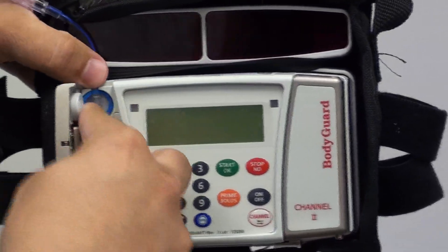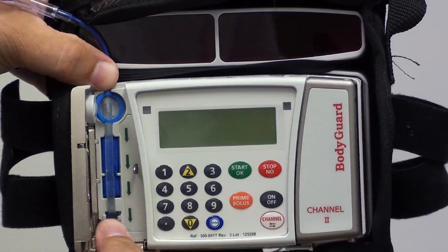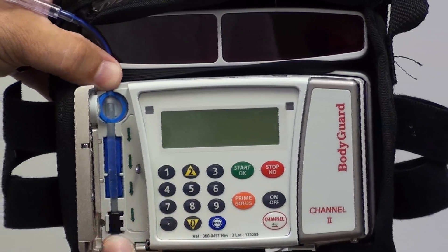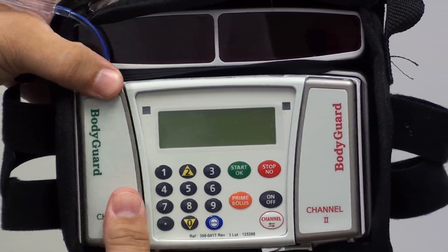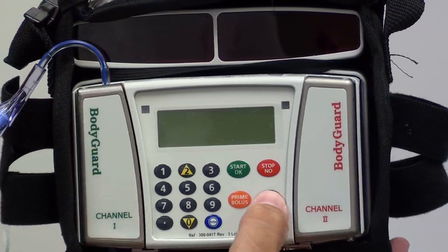We start with the blue ring — press it through. The key will be on the outside and push back towards the middle. Then close the door, close it snug, and press the on button.